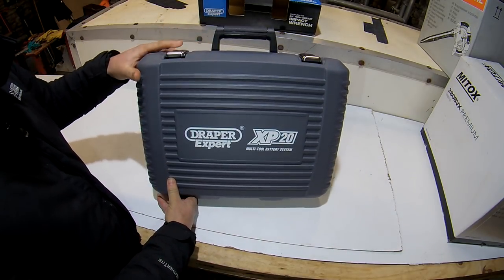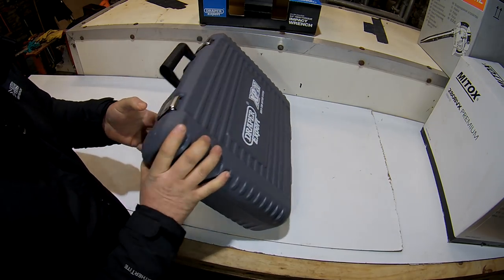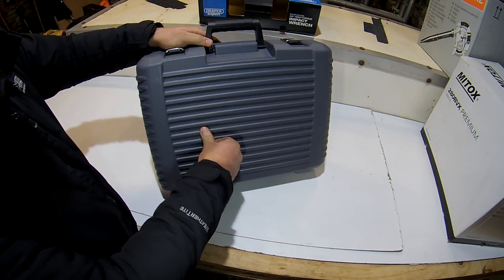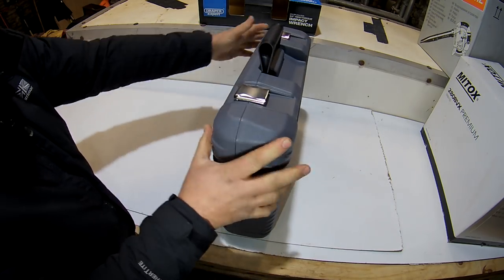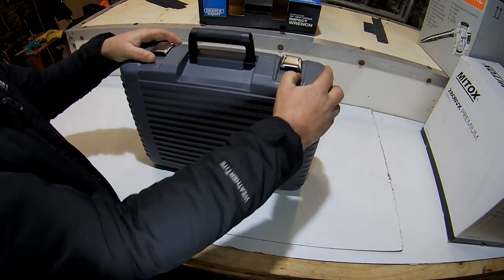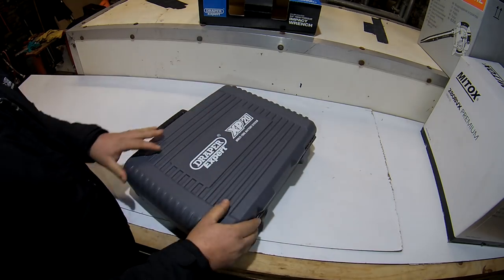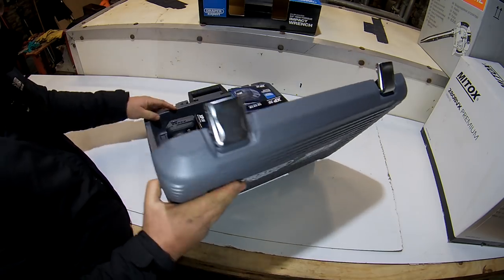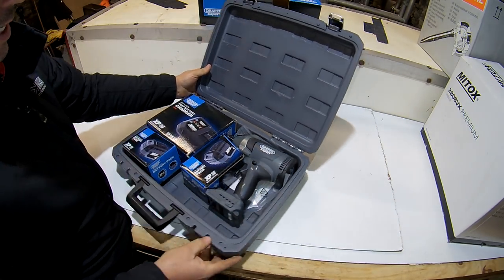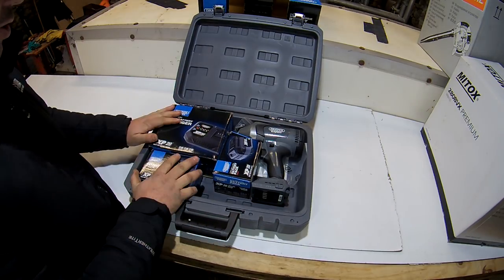First impression: a good, strong case - good quality case, not soft at all, not cheap, with positive catches. That's strange - the batteries all come separately boxed. I've never seen that before, very strange.